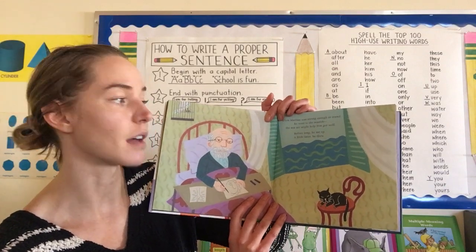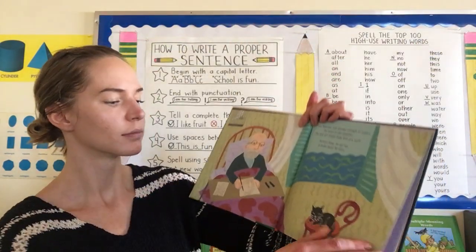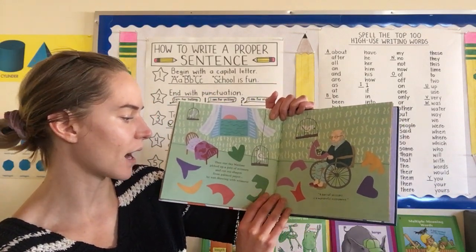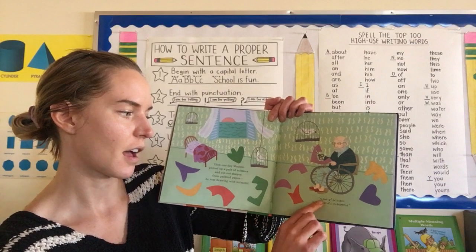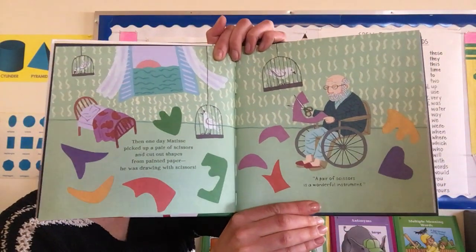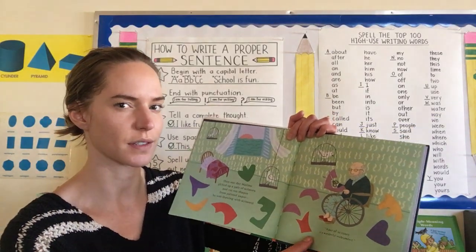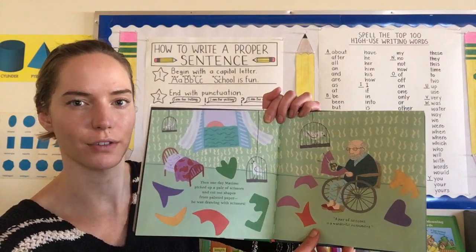And before long, he sat up. A little later, he drew. Then one day, Matisse picked up a pair of scissors and cut out shapes from painted paper. He was drawing with scissors. He said, 'A pair of scissors is a wonderful instrument.' Look at all the cool different shapes he made — pay attention to these pictures. I'll spend a little extra time showing them to you. It might give you some inspiration for your own.